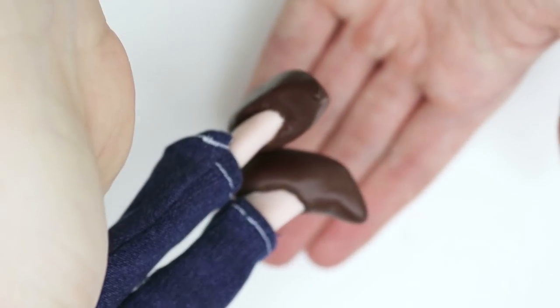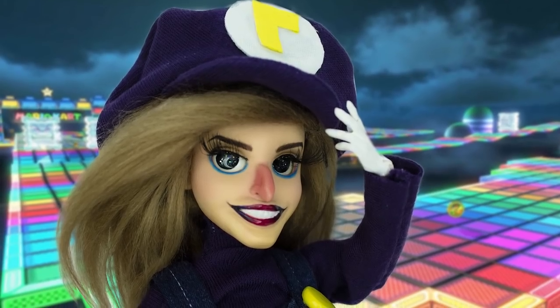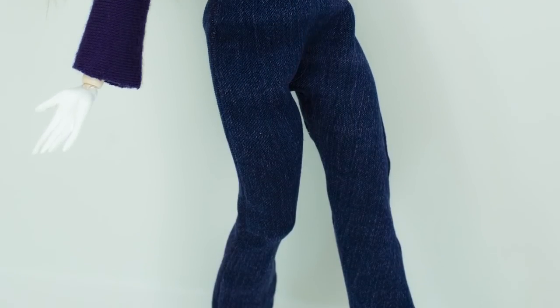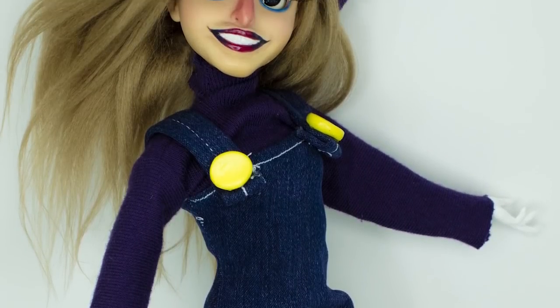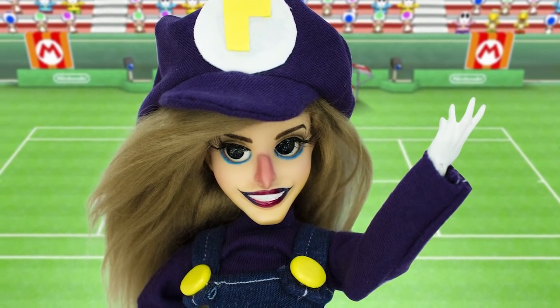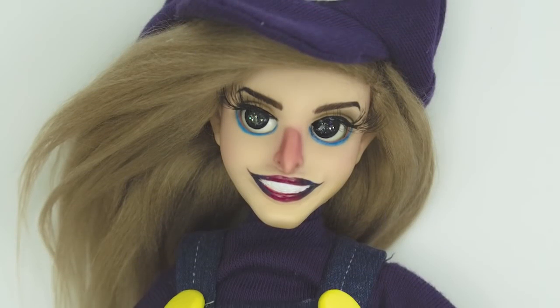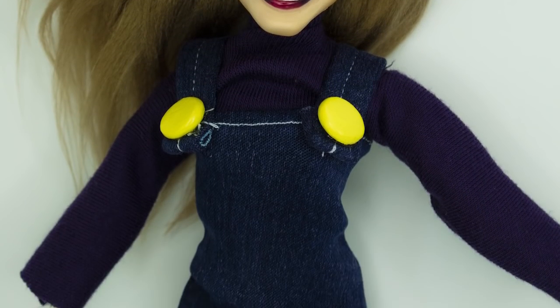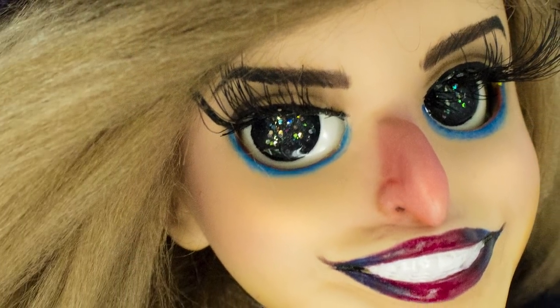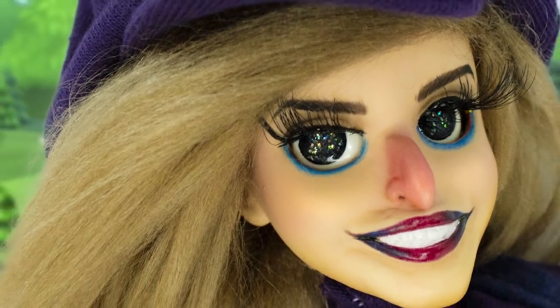And she's all done! Let's check out her final reveal shots.